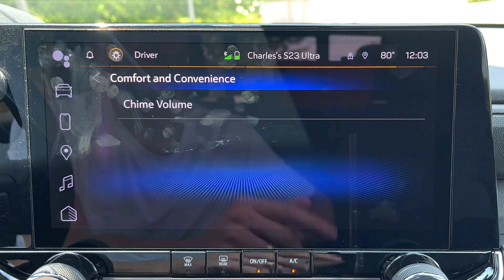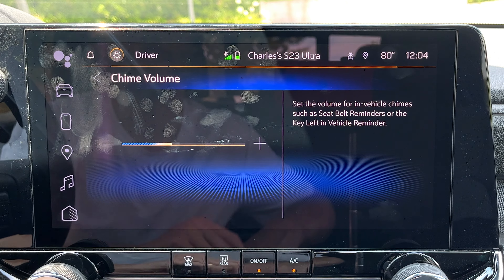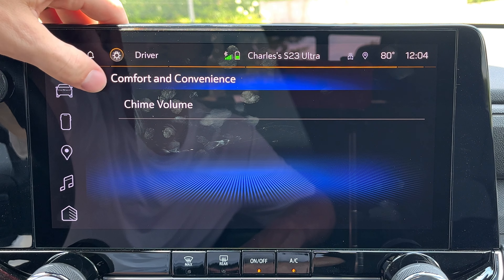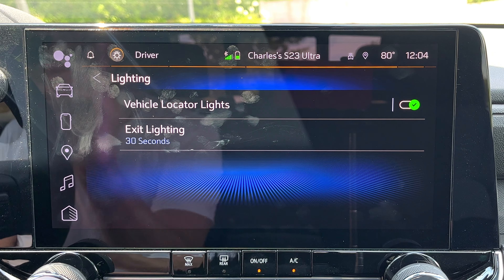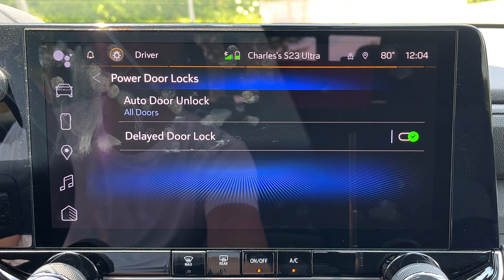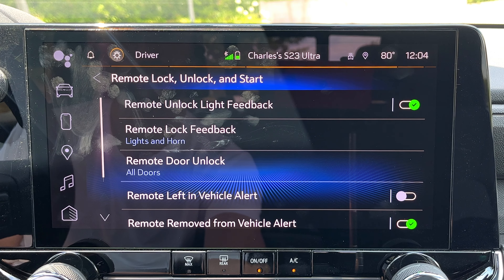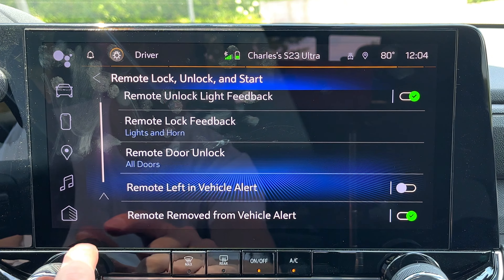Under collision detection systems, I've noticed the automatic emergency warning system is very sensitive in this truck, but unfortunately you can't change the sensitivity — you can only adjust whether it's on or off and if it'll brake for you. Comfort and convenience gives you chime volume — you can turn that down so it's not going to warn you as loudly when your key's left in the car or your seatbelt is off. Lighting settings let you adjust how long the lights stay on as you get out. Power door locks let you choose if all doors unlock or simply the driver's door. Remote lock, unlock, and start gives you settings for the horn going off or which doors you want to unlock when using your remote.